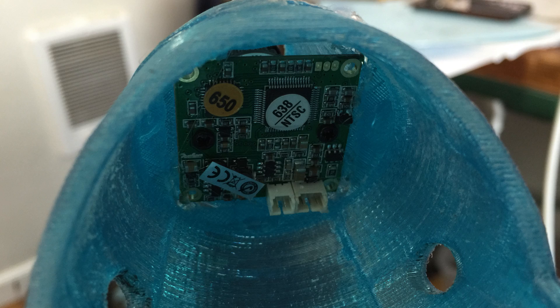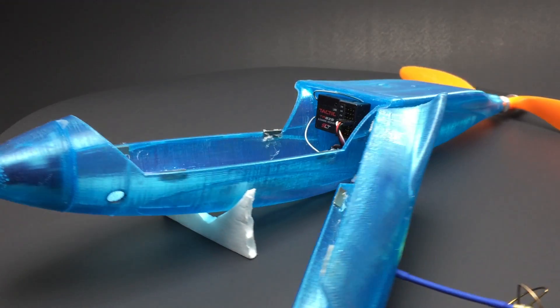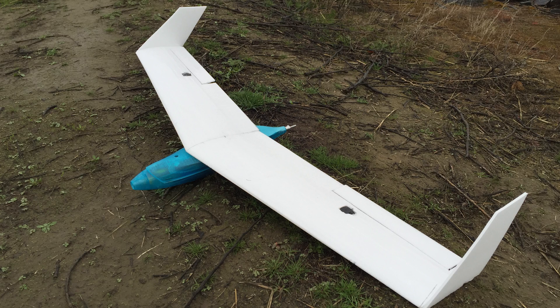The nose of the pod is designed to house an FPV camera, and the access hatch just snaps in place with magnets. I cut these wings out with some foam and some MH-60 airfoil templates that I just had laying around in my room, and then I covered the wings with packaging tape with no spar.